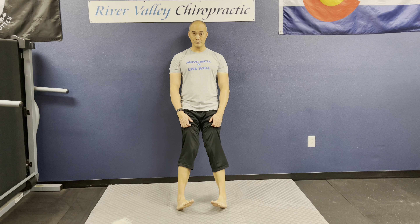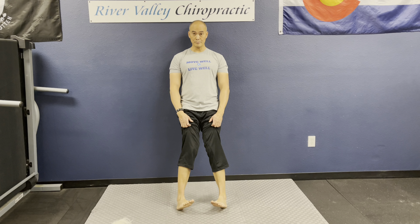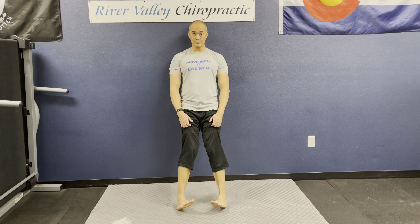You can perform toe ups with your feet in a neutral position, in a toe-in position to target the peroneals and the side of the ankle and calf, or with toes out. You can see how it contracts the extensors of the toes. For people with weak ankles, shin splints, or chronic ankle rolling, this strengthens the front of the lower leg to help prevent those issues. Do about three to four reps in each position — neutral, toe-in, and toes-out.